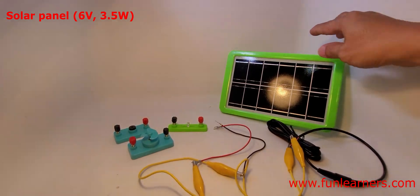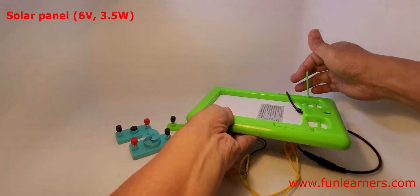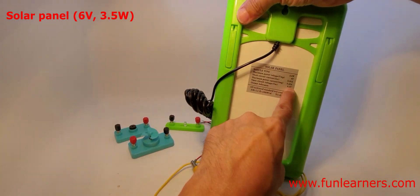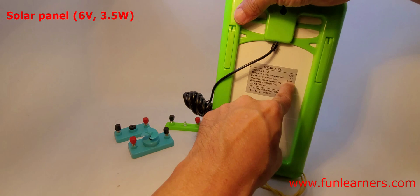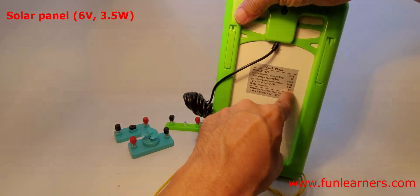This is a 6-volt solar cell. The maximum power is 3.5 watts and the current is 0.62 amperes.